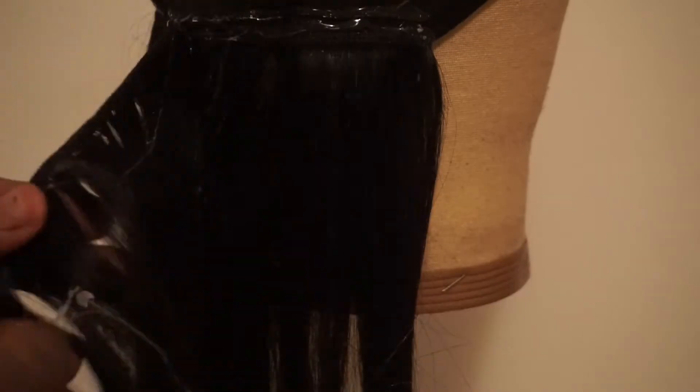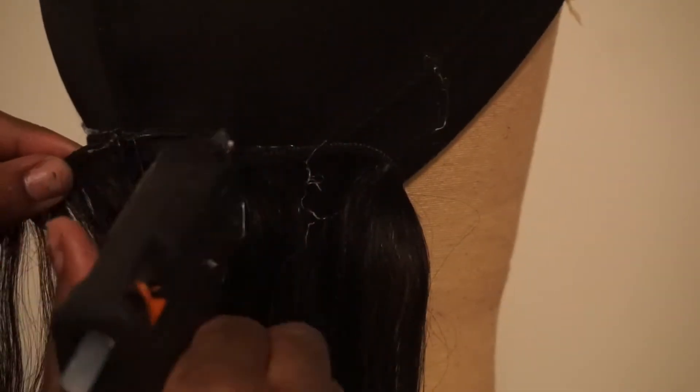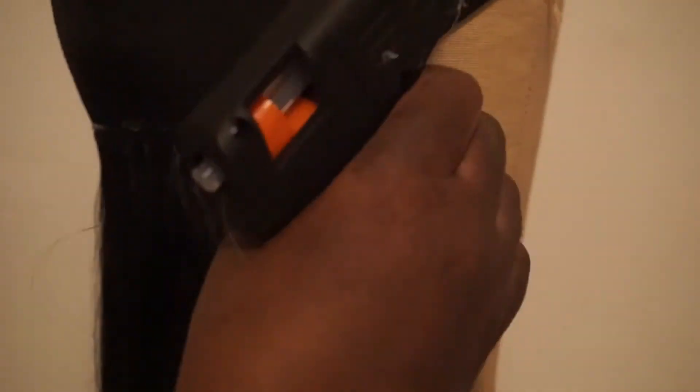Now what I'm doing is going from left to right and right to left — glue gunning a little then pressing it down. Be careful, the glue is hot. I sometimes burn myself a little bit.